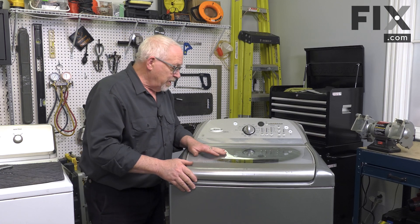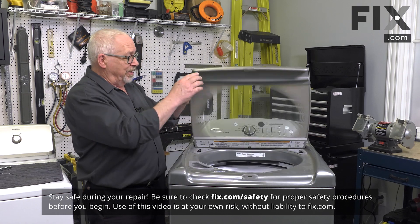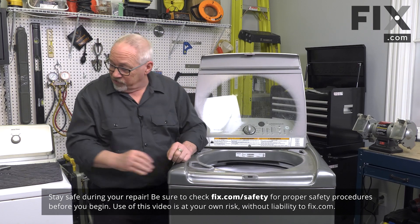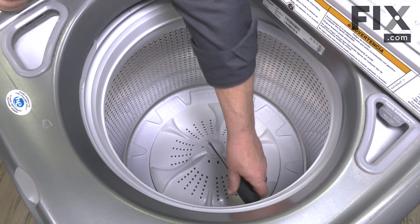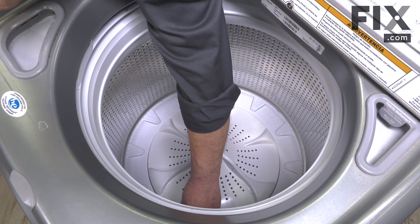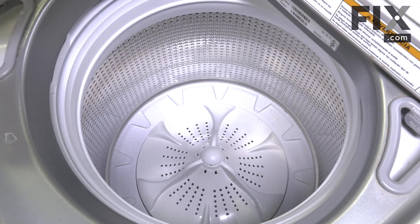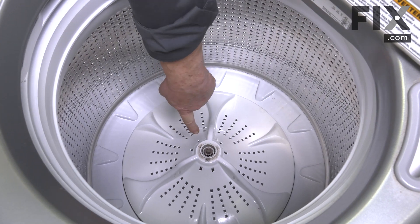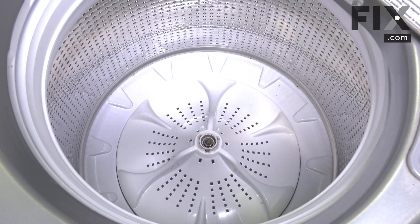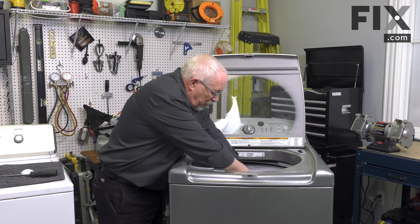In this washer it has an agitator, actually more referred to as a wash plate, and it comes out very easily. All we need is a blade screwdriver to pop off the little cap that hides the agitator bolt. Pop that off.